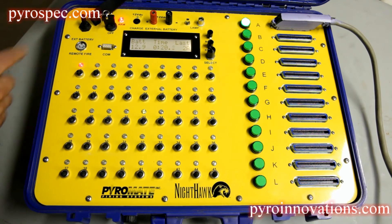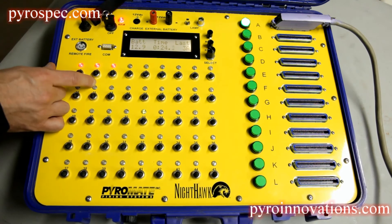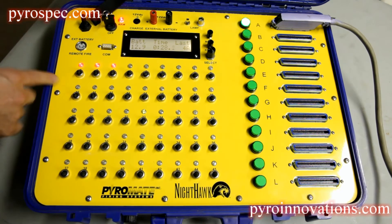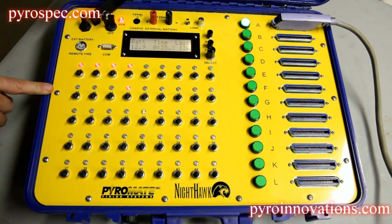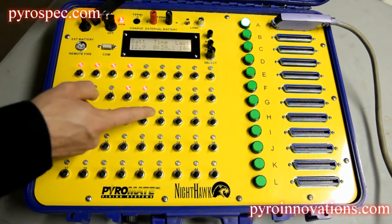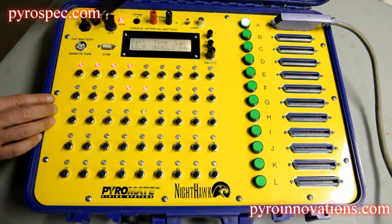We don't have anything hooked up right now, but if we did, the shots that have not been fired yet would be showing green, unless there was nothing hooked to them to begin with, in which case they would just show up as blank. If you were to go out of order when shooting, the system will continue to work in the same fashion, showing what shot you fired last and what you have not fired yet.